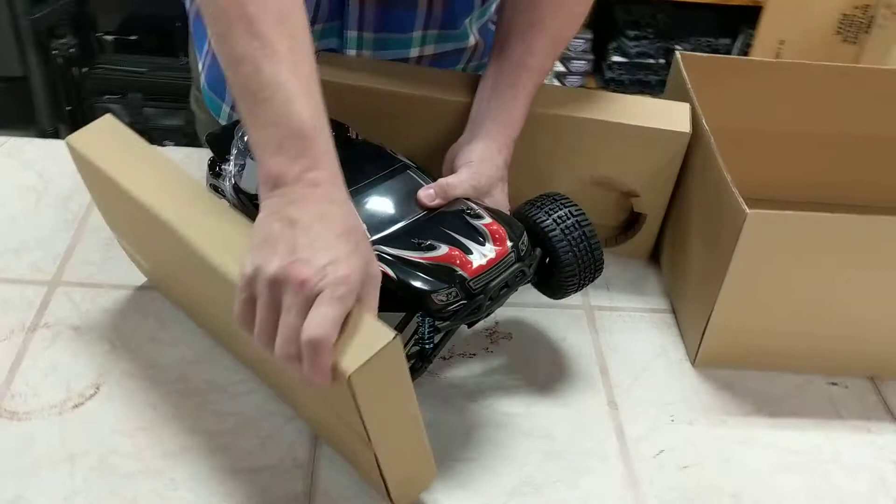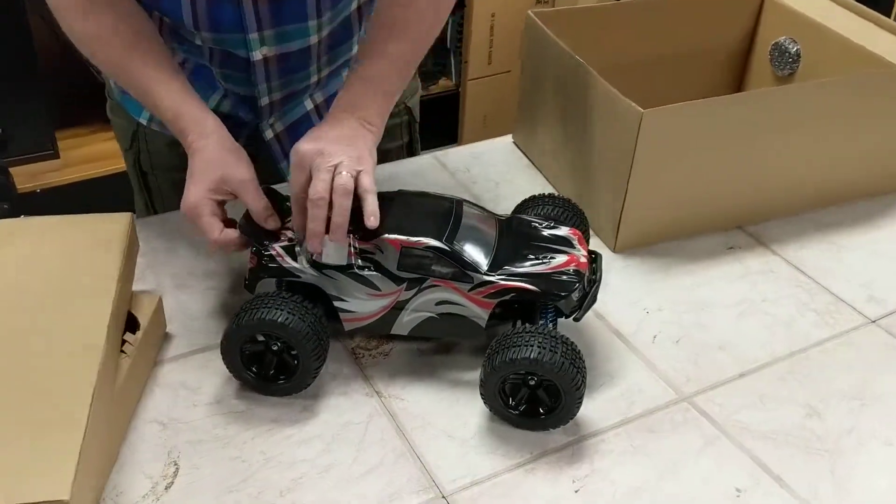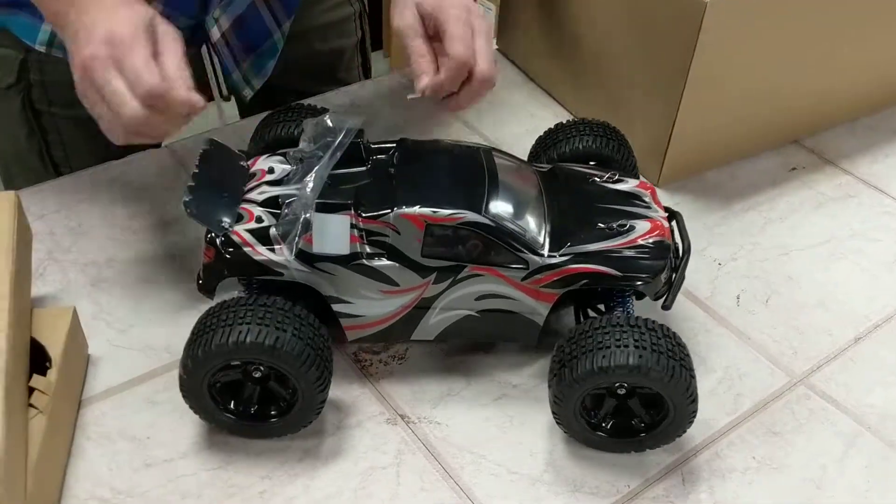It's just like the other one that I showed you — the Firefox. Similar to that, brand new in the box.